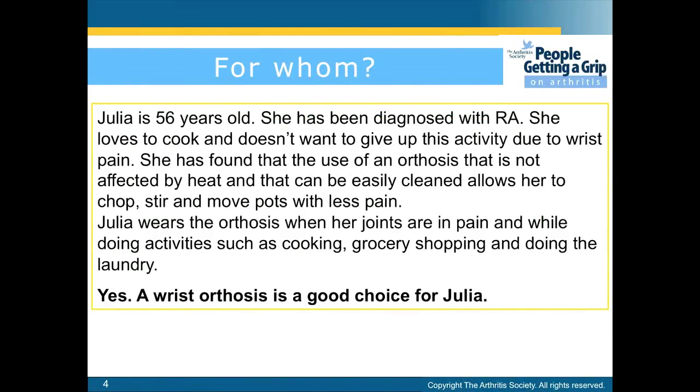Here's an example. Julia is 56 years old. She has been diagnosed with RA. She loves to cook and doesn't want to give up this activity due to wrist pain. She has found that the use of an orthosis that is not affected by heat and that can be easily cleaned allows her to chop, stir, and move pots with less pain. Julia wears the orthosis when her joints are in pain and while doing activities such as cooking, grocery shopping, and doing the laundry. Yes, a wrist orthosis is a good choice for Julia.